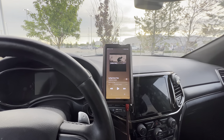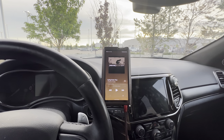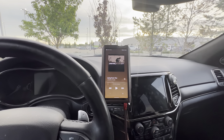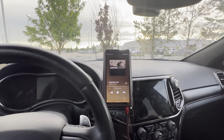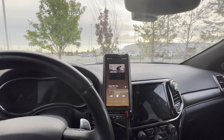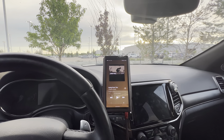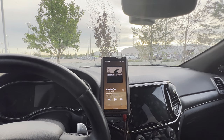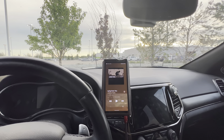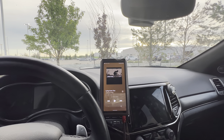Alpine also showed some stuff I'd seen before, like their subwoofer enclosure system. You can buy one sub enclosure and later add another that fits together — it works with the Type S or Type R subs. It actually looks pretty good, higher-end than most prefab boxes. They probably won't sell the box separately though. They also have new head units and a new Halo version coming out, but I'm a DAP guy — buying a head unit seems pointless to me audio quality wise.